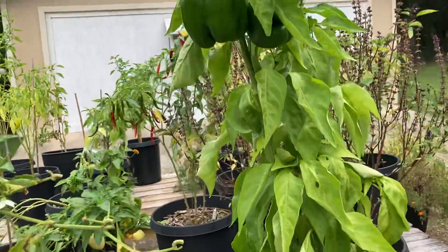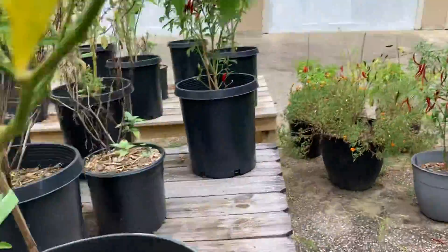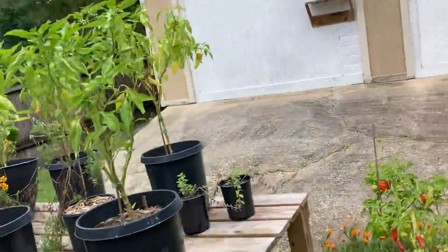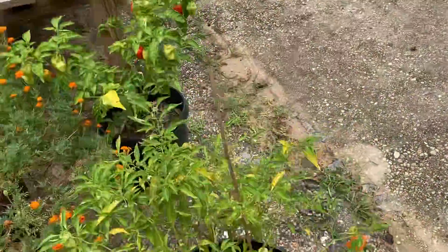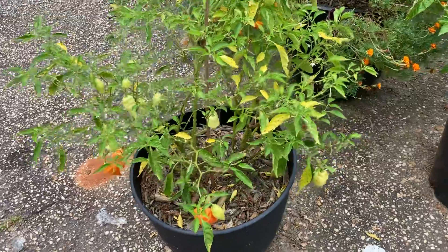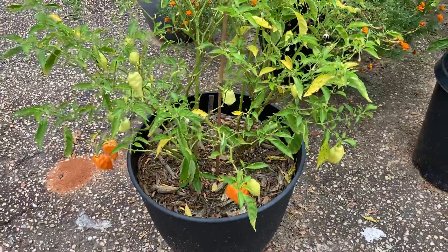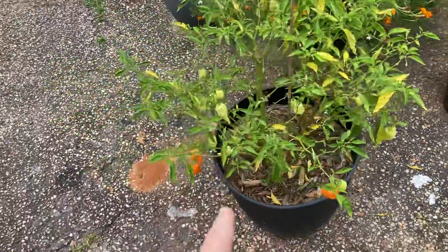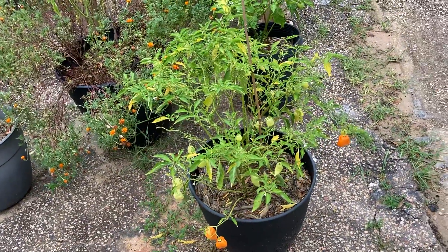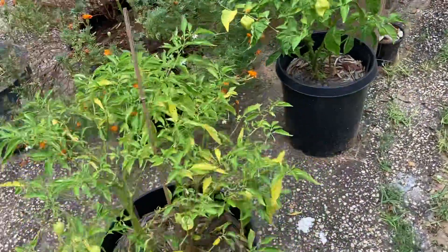Other than that, you've got your usual leaf-footed bugs that come around and are impossible to get rid of unless you go around physically removing them, and then there's new ones back the next day. So with those, you've just got to let them do what they're going to do. This habanada plant — even though it looks pretty scraggly — I've gotten a ton of habanadas off of it. I've just recently picked a bunch and that's why it looks pretty barren. I wonder how it would have done had it been an actual good season, had it not used the peat moss pucks and had optimal conditions — I bet that thing would have been super good.